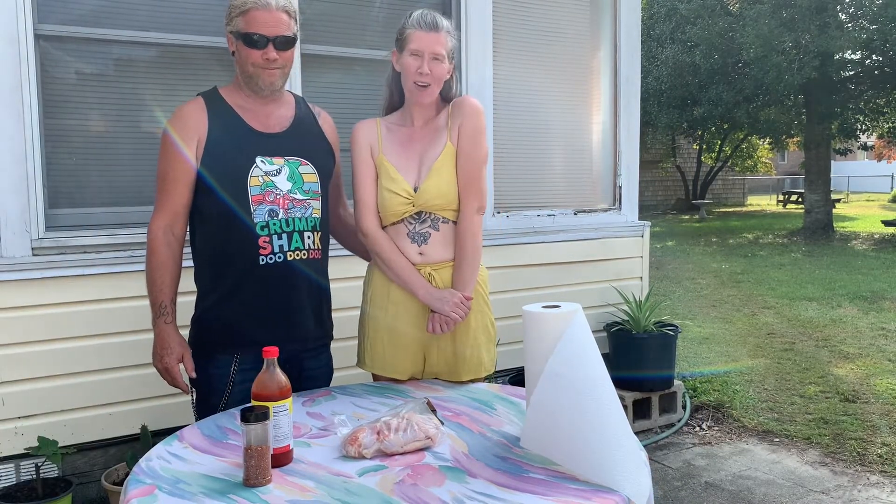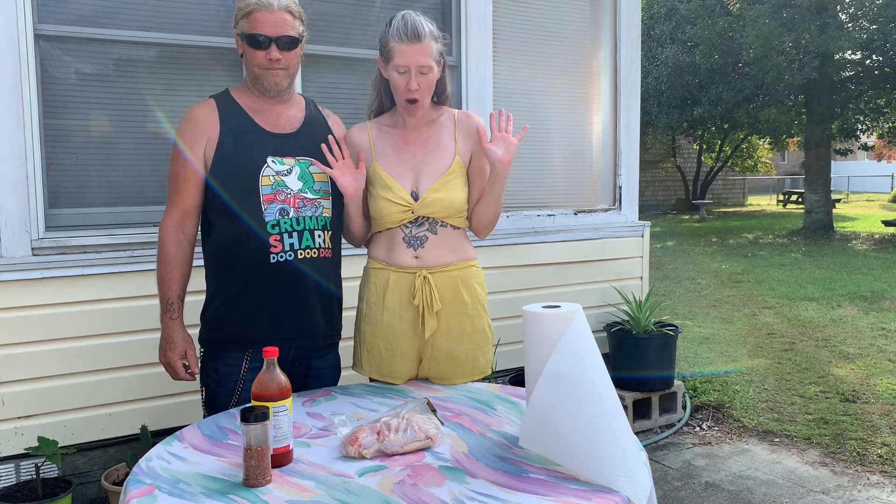Hi family, welcome home. This is Lily Rose and my husband Tony and we're Down Home Barbecue, and today we are making smoked chicken wings.